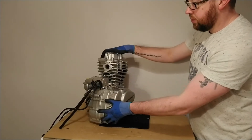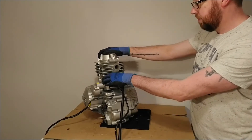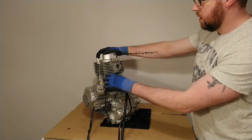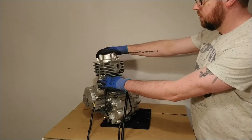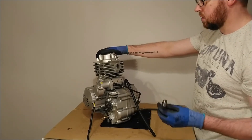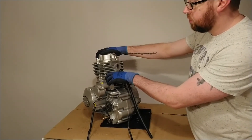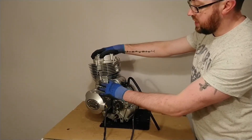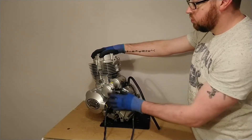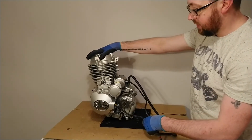Coming around to the rear of the motorcycle engine, we have the starter motor. The starter motor is what cranks the engine over when you hit the start button on the right-hand side of your motorcycle. It's connected to the battery via this wire, which provides the electrical power it uses to crank the engine over. It acts on the engine through some reduction gears to get the engine started.